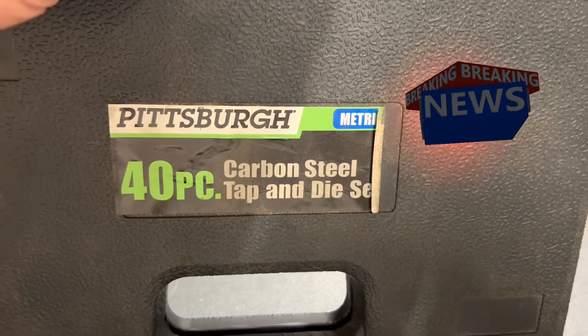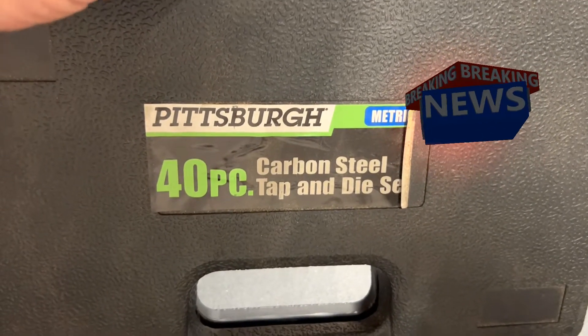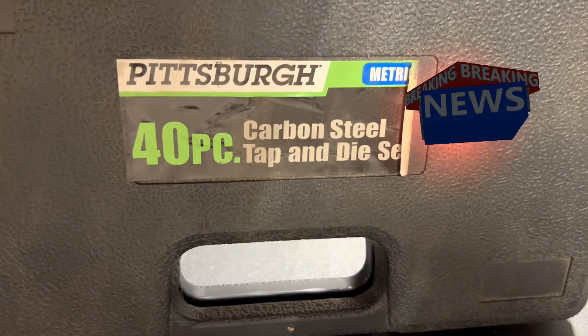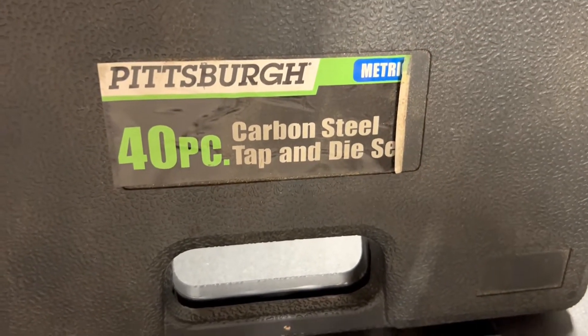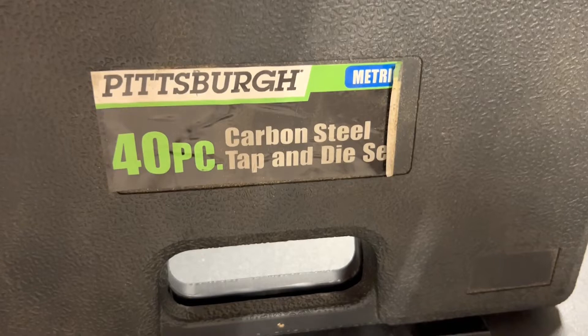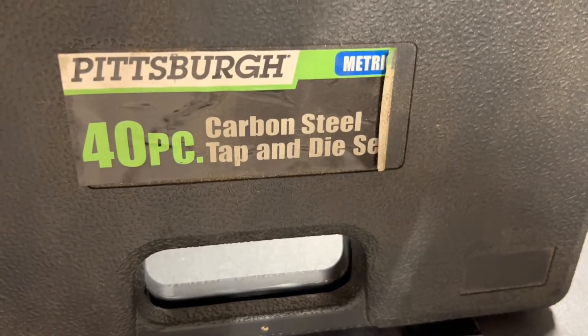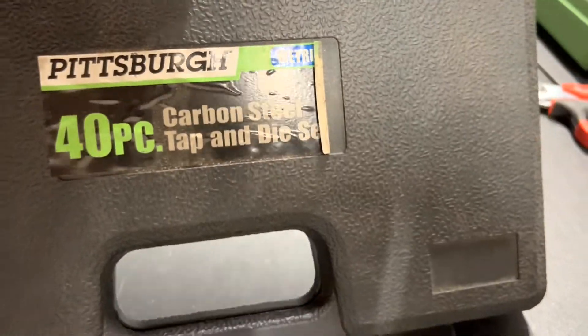Hello everyone, this is Paul with Jones and For Tools, live at the JMT studio. Today we're reviewing Harbor Freight's Pittsburgh 40-piece carbon steel tap and die set, the metric edition.